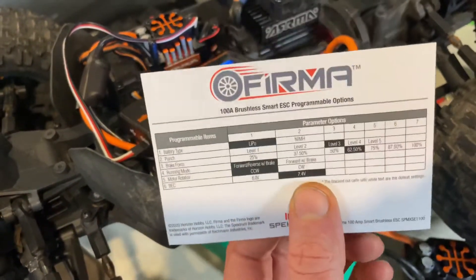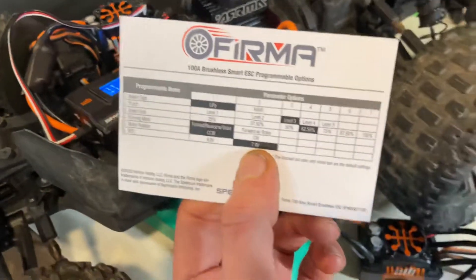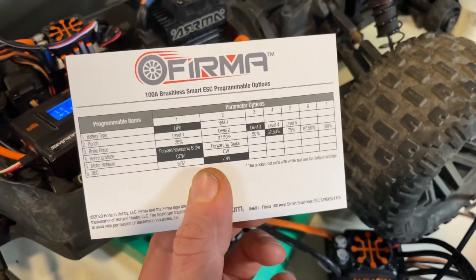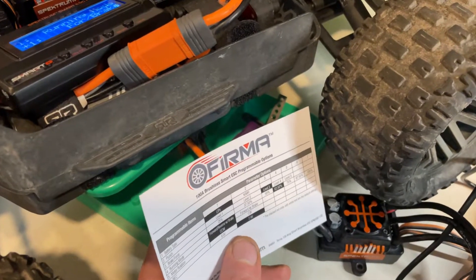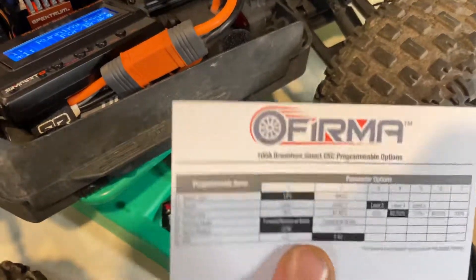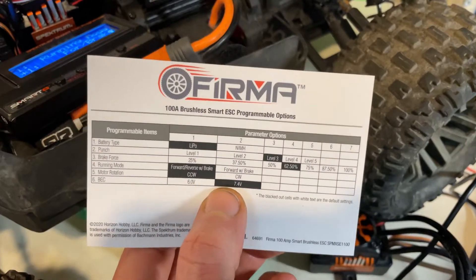The stock servo is not going to handle 7.4 volts, but when I upgrade the servo I will be going to 7.4 volts. The new 100 — and probably the 120 — will also go up to 7.4V, but the 130 is only 6 volts and the 150 is only 6 volts. The 160, though, you can go to 8.4 volts — that's obviously a lot bigger. So I guess they're now catching up with offering 7.4 volts and giving you a choice.